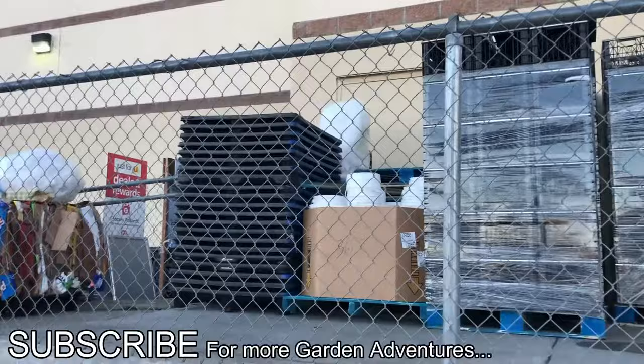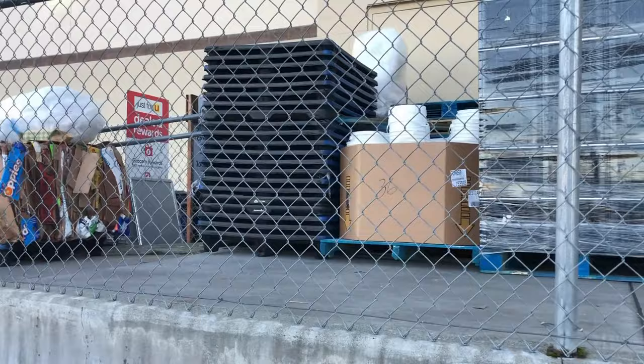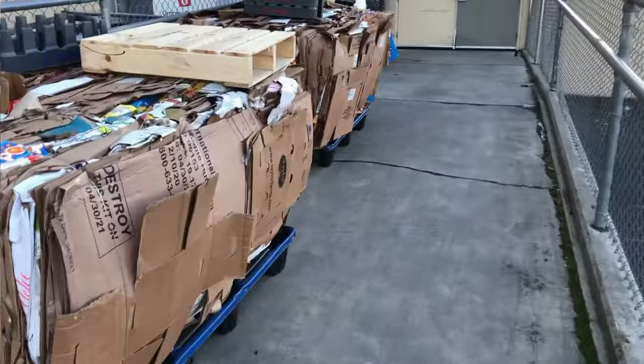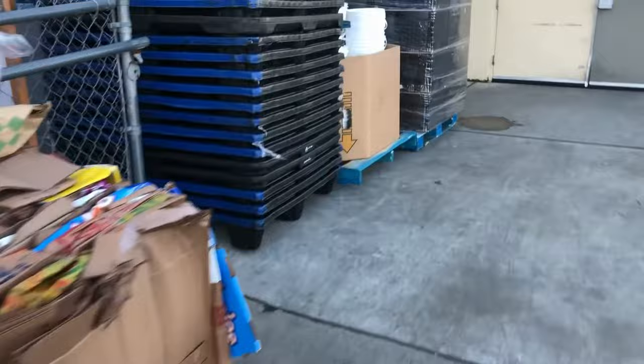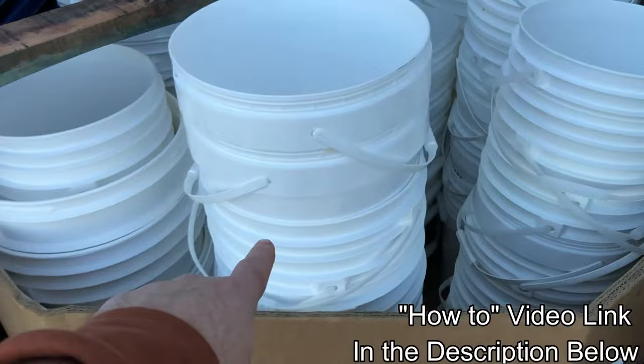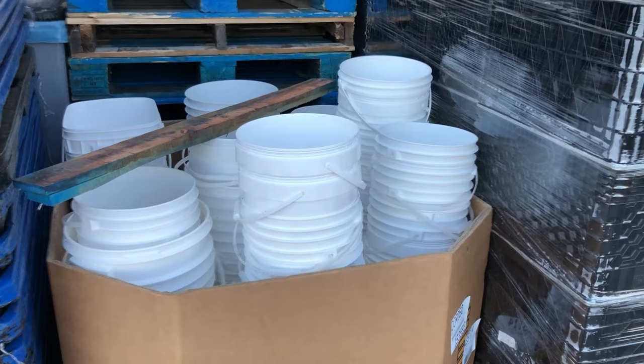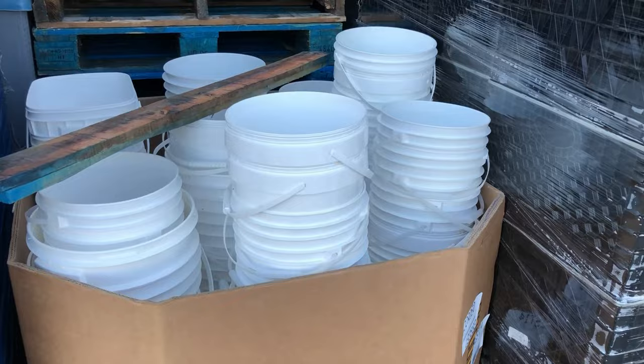In the back of my local grocery store, I noticed they've got a whole bunch of food-grade five-gallon buckets. I made a quick call and they said it was all right to grab some. If you're looking for buckets to make five-gallon water wicking containers, call your local grocery stores, bakeries, or restaurants and see if you can find some to reclaim — some are even smaller than five gallons, and there are even square ones.